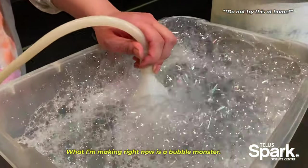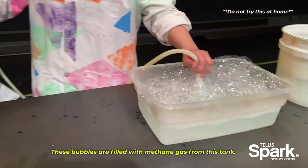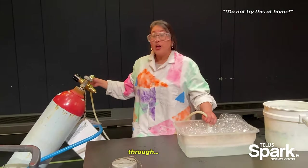What I'm making right now is a bubble monster. These bubbles are filled with methane gas from this tank, a very flammable gas. And you know what? You produce this gas too, through...